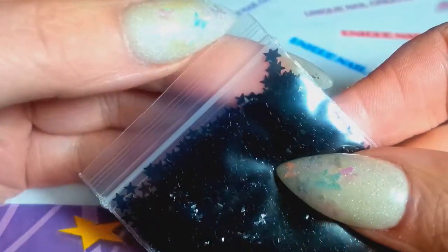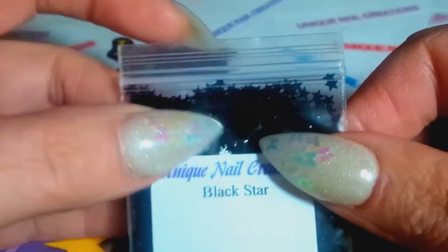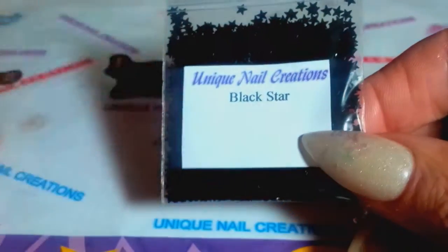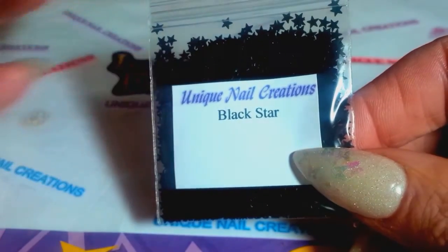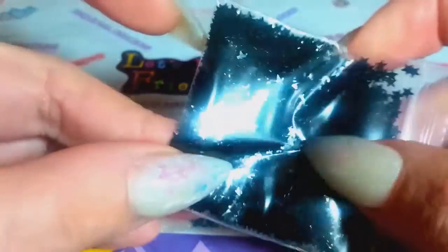Here are the stars — you can see the stars are pointy. I have these in all different neons and whites already, I just didn't have them in black. I think I have them in a couple of holographic colors as well — just go into my store. For the stars there's a drop-down box where you can find neons, white, and now I have them in black as well.